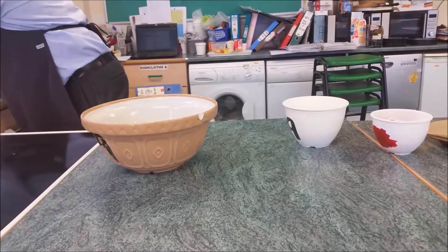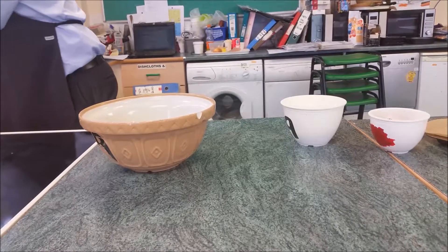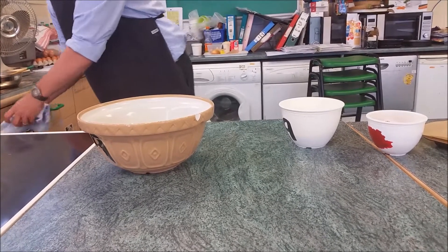Now our mixing bowl must be clean and dry. If it is not, when you go to whisk the eggs it won't work.